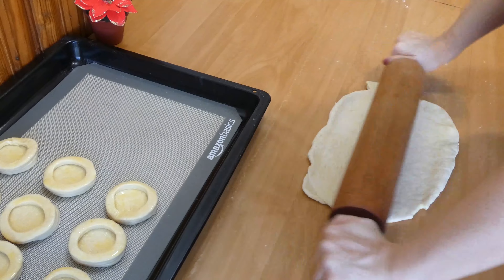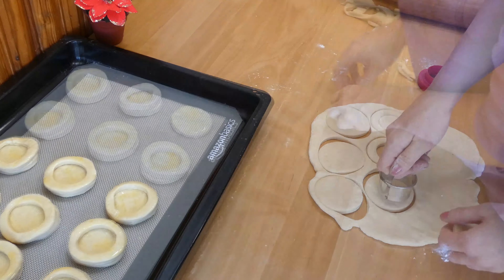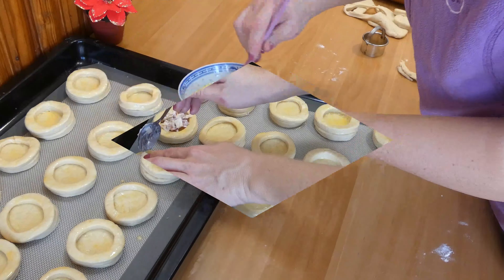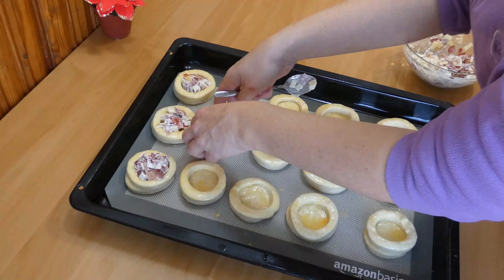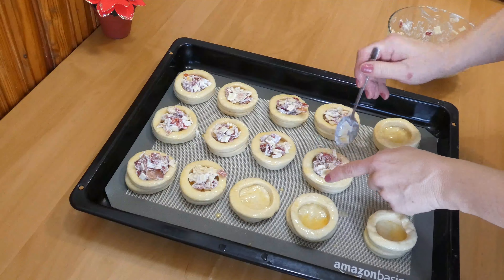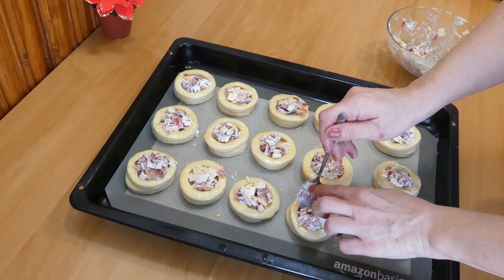Take the rest of the dough, use it to make more circles — roll it and cut the same as the previous ones. Now with a small spoon start filling the holes. Fill generously as the cheese will melt and the filling will fall down a bit. After you fill the cups, cover them with a clean cloth and leave them to rise for another 30 minutes.